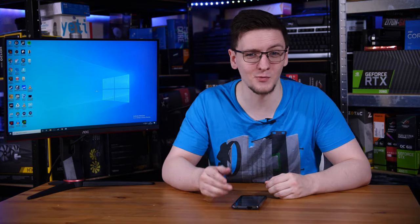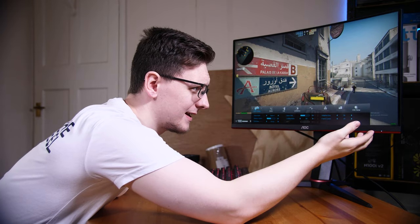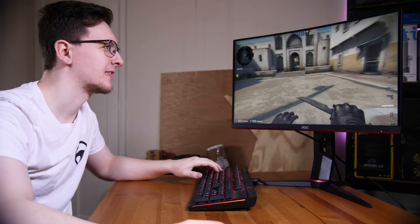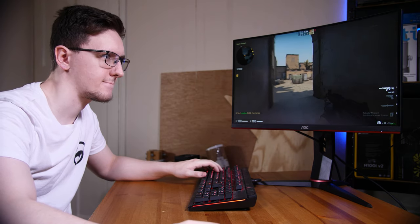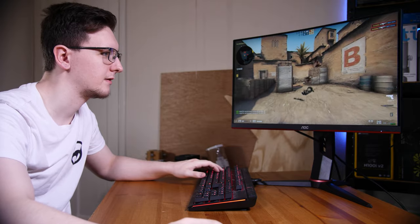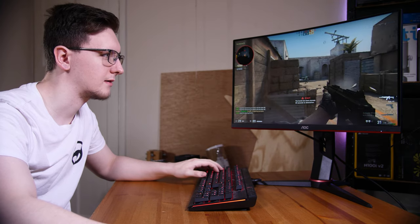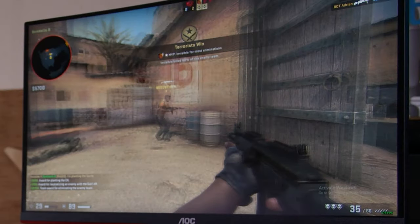I'm using a 1000 FPS camera to show you this ghosting, but can you actually notice it in game? I think my face in this clip will tell you all you need to know — it is very noticeable with any level of fast movement. If you're trying to hit what should be relatively easy shots, odds are you're going to be looking at two to four copies of your enemy's head on screen at the same time, and your brain has to pick which one is correct to shoot at. In my testing, I was struggling to hit what should have been very easy shots because of slight motion.